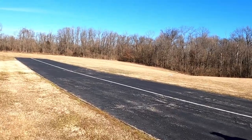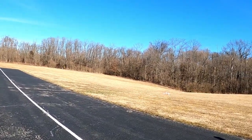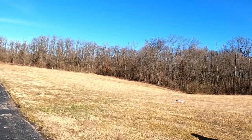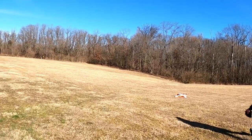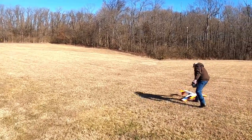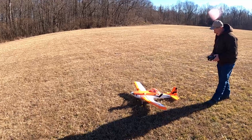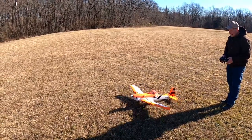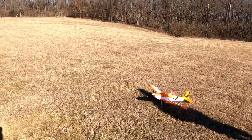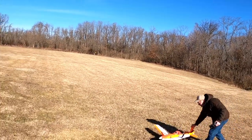Yeah, that's a lot better than the first time. I don't ding you on the nose-over either, because I think if you would have done it on the runway it might have been all right. I think there's too much drag on the grass. Doesn't look like there's any damage. See, it's catching on the grass — should do better on the runway.